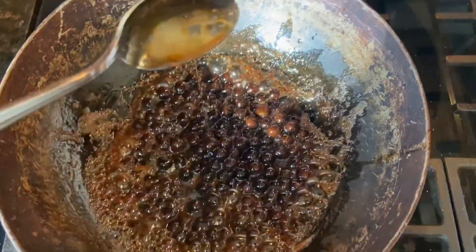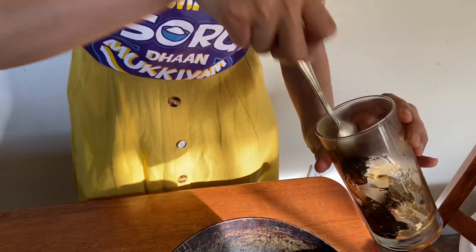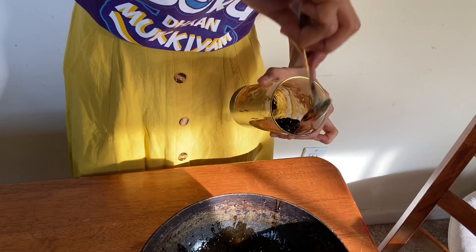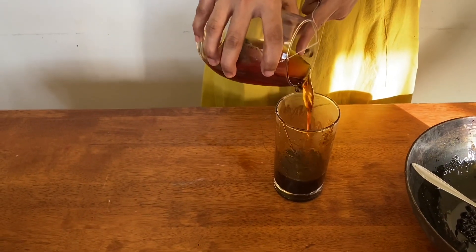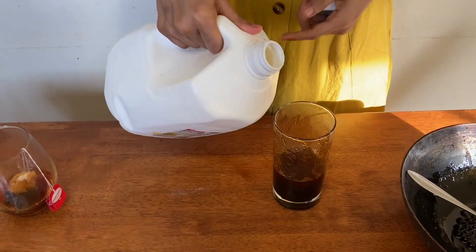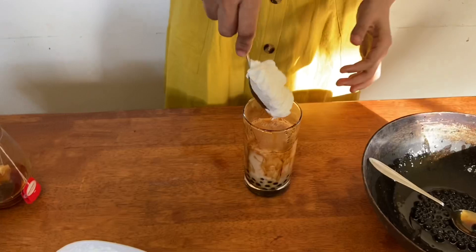My favorite part is to take the syrup along with the bubbles — spread it out in the glass. The next part is to add the tea. Add milk — not cold milk, prefer boiled cold milk — and optionally top it off with fresh whipped cream.